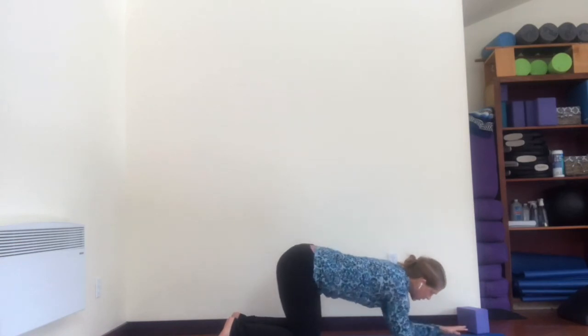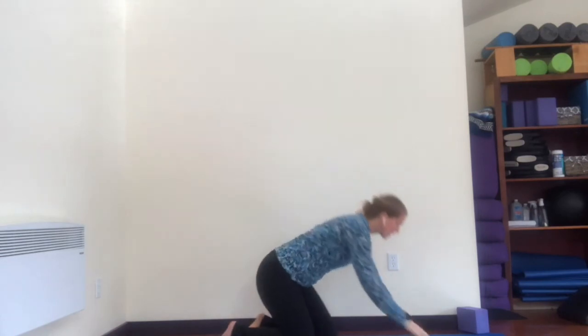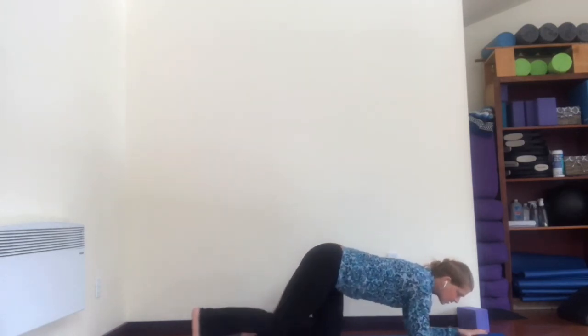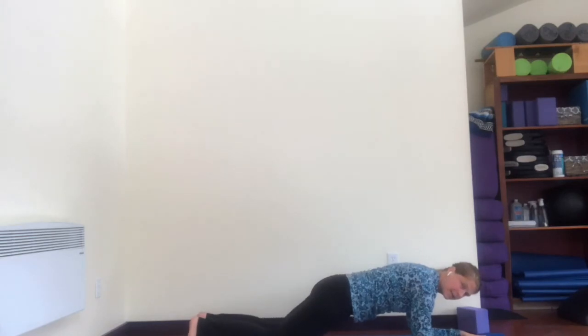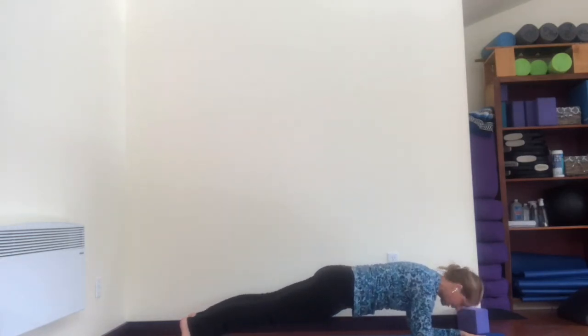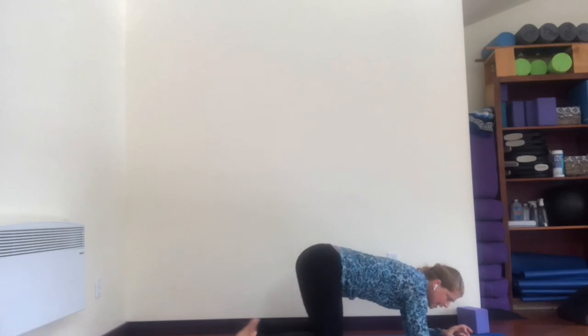Now we're going to do the forearm plank as well. Come on to your elbows, forearms — elbows are inner shoulder distance apart. Not out here at outer shoulder distance, but in here — doesn't matter what your hands do. Here we go, 30 seconds: straighten your legs behind you in forearm plank. If you get really tired, tap your knees down to the mat. Forearm plank is a great way to find those abdominal muscles — draw them up to the spine, lift the muscles on either side of the pelvis in and up, hug the sides of your waist in. Five, three, two, one, and come down.